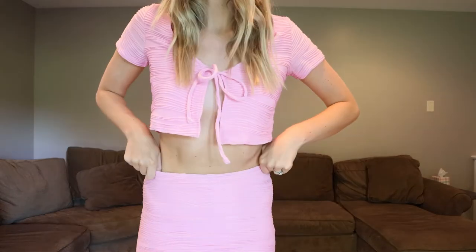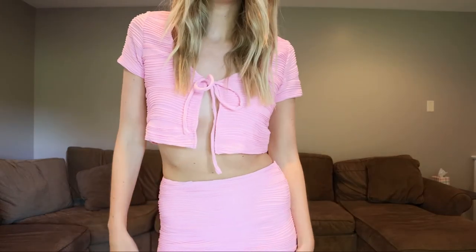Super cute — I do really appreciate the matching set. It's also making me feel a bit youthful. I'm wearing a size small in both top and bottom. I love this look; it's very California vibes to me. I just think this is so fun. Here's a close-up — we love it.